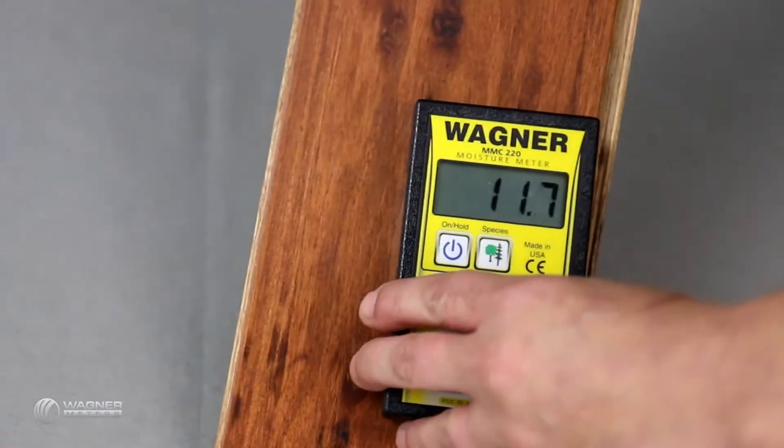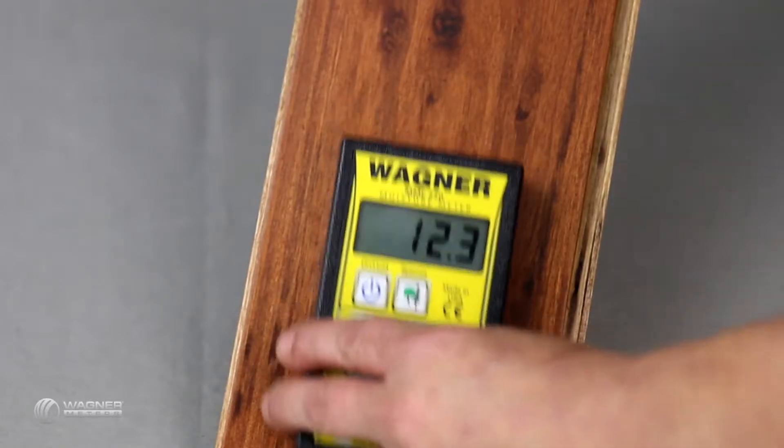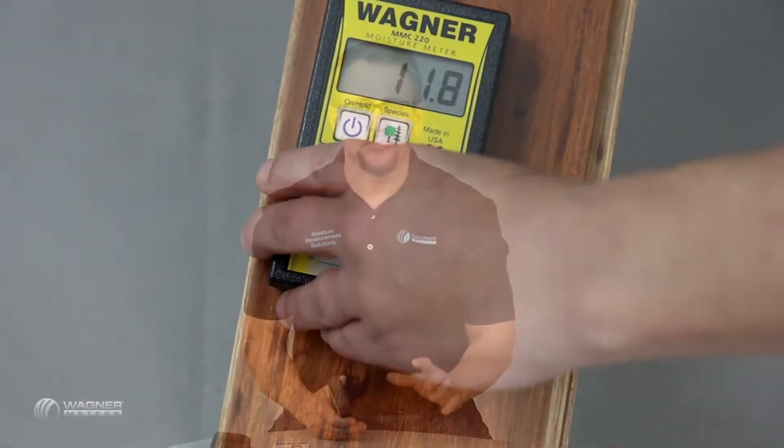We're able to scan very quickly across multiple areas within the job, which allows you to get a good overall sampling of the job site, including the finished products. Every meter comes with a booklet that has multiple different species settings for the different products available on the market today. Not every single species is going to be in this booklet, so we have an expanded listing on our website, and you also have the ability to call us directly at Wagner Meters to get more in-depth information about the products that you're testing.